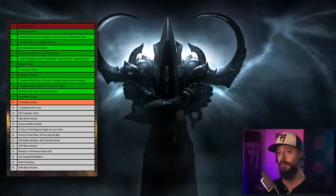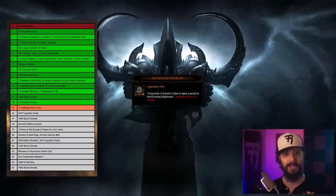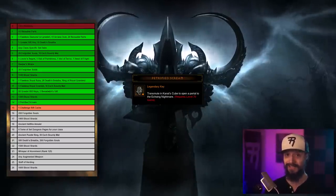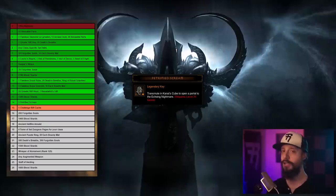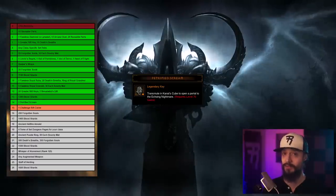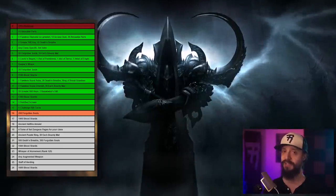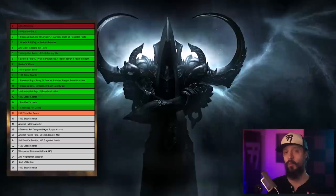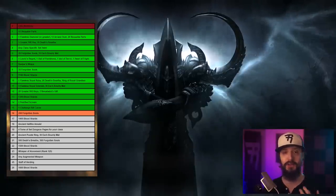The thirteenth seal requires 1,300 Blood Shards — that's a GR 80 solo. The fourteenth seal requires one Petrified Scream, which is a random drop with about the same odds as a Ramaladni's. A Petrified Scream is used to open a portal to an Echoing Nightmare. Save the first one you find rather than using it. The fifteenth seal requires one Challenge Rift Cache. If you're playing on Friday, my suggestion is to use your Challenge Rift Cache for a super-fast 1-to-70 journey, and then by Monday you can do a new Challenge Rift and get a new cache to sacrifice at the altar.